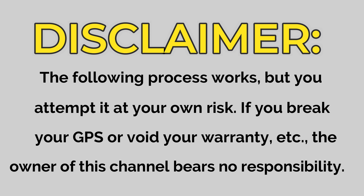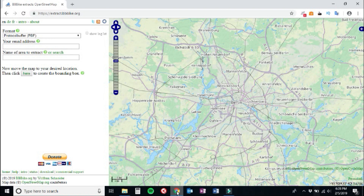Step number one: go to the website extract.bbbike.org. Open your favorite web browser — whether it's Google Chrome, Firefox, or Safari — and go to extract.bbbike.org. At least at the time of this video, the website should look like this. You can look at OpenStreetMap.org to view the maps, but extract.bbbike.org is one of the websites you use to actually get the maps onto your GPS. Both sites are linked in the description below.